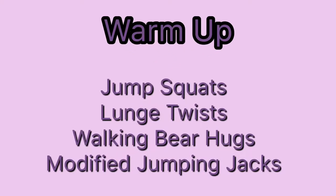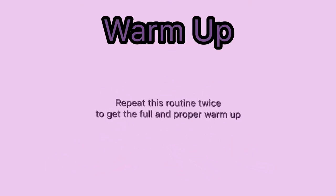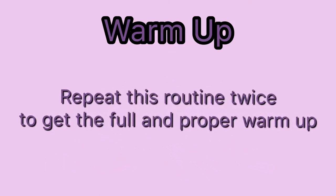For the warm-up, we will perform jump squats, lunges with a twist, walking bear hugs, and modified jumping jacks. We will repeat this routine twice in order to get the full and proper warm-up.